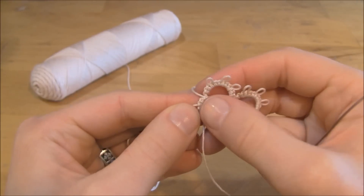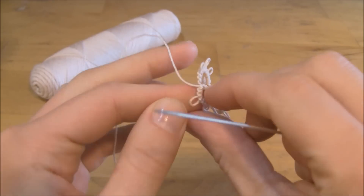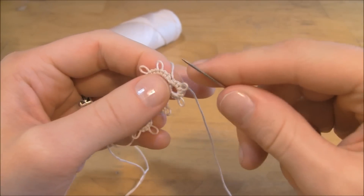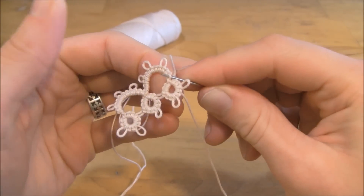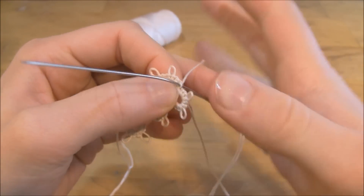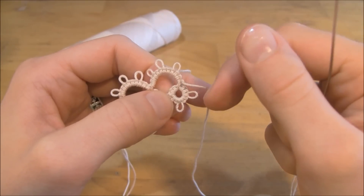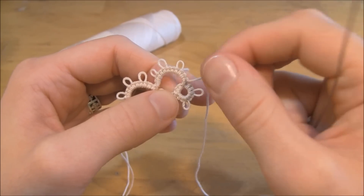Now I went ahead and added another ring, and so I'm ready to do my step again. We're going to reverse the work. And as before, we're going to find that last double stitch of the chain. Insert the needle, right like that, and pull it through. It's good to note that you only do this on the chain — you never do this when you're starting a ring. You only do this special step when you're starting a chain.